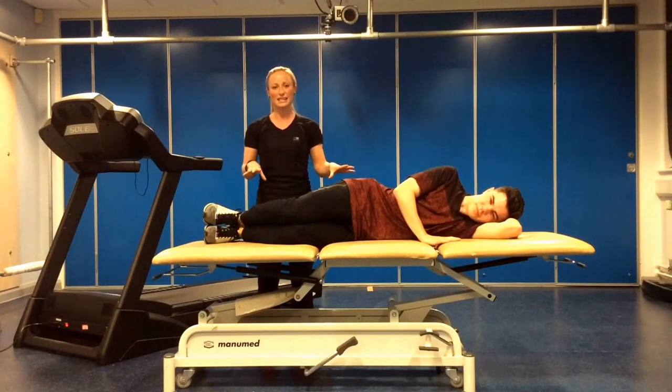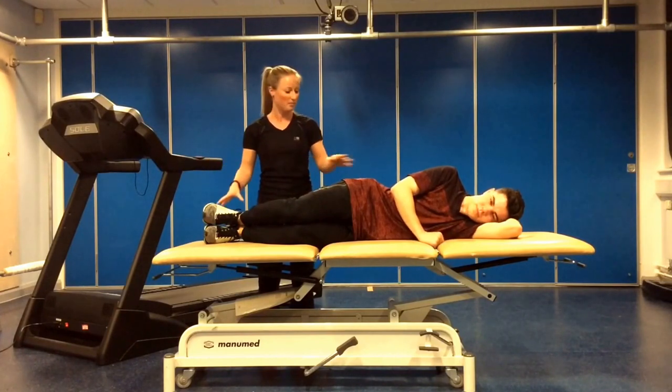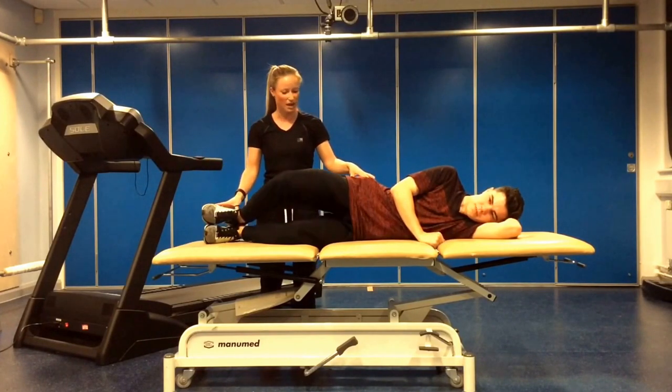We're going to run through 8 exercises in total. Each exercise is going to last for 30 seconds and we're going to go through each one consecutively. First one, Charlie — 30 seconds of clam.